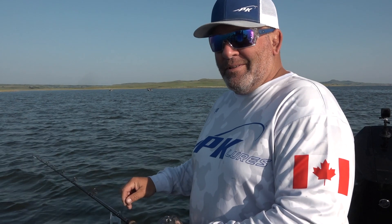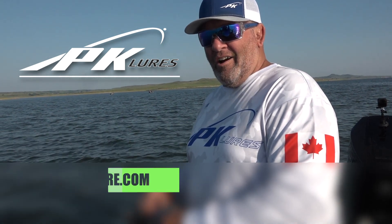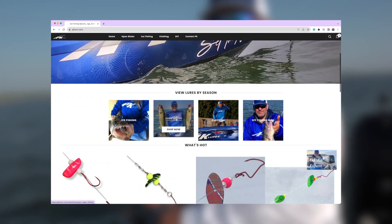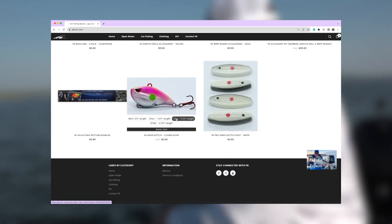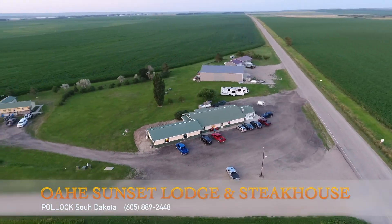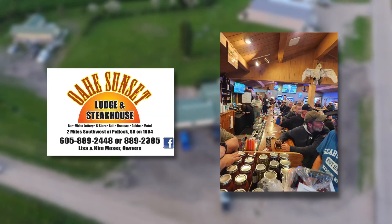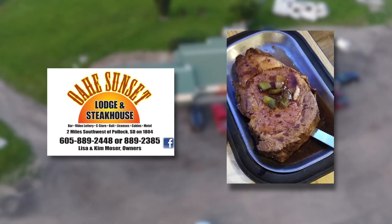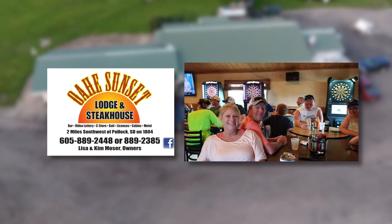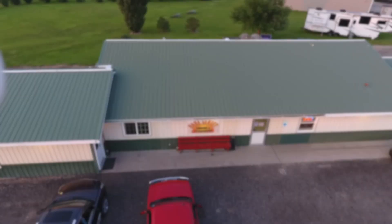We'd like to thank Curt Reif with PK Lures for introducing us to an amazing lineup of quality products that put fish in the box. Make sure to stop over to their website, pklure.com, for a great selection of both open water and ice fishing products — it just may be the thing your arsenal needs to help trigger your next bite. For accommodations in the Pollock area while hunting, fishing, or even traveling, check out Oahe Sunset Lodging and Steakhouse, featuring a full-service bar, full-menu restaurant offering award-winning burgers and the best steaks in the area. Oahe Sunset Lodge also invites you to spend the night in one of their affordable, comfortable rooms. Find them on Facebook: Oahe Sunset Lodge and Steakhouse, Pollock, South Dakota.